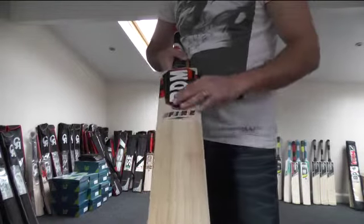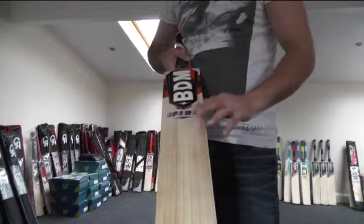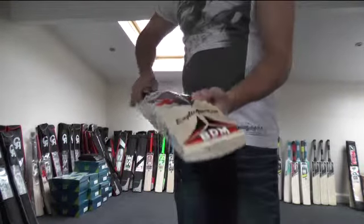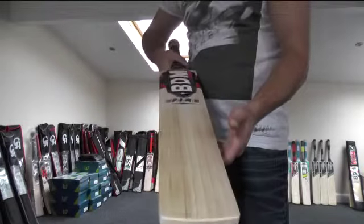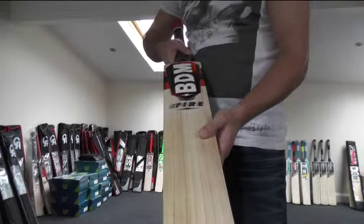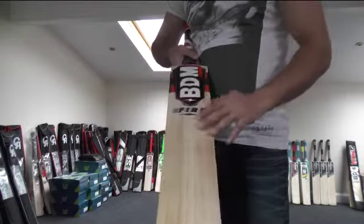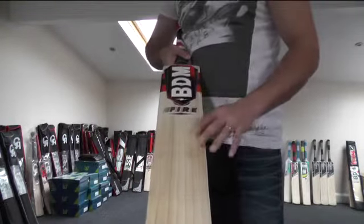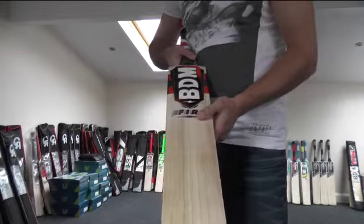This one's selling at £79.99. So for less than £80 you're getting a really nice bat. If you like the look of it and you're liking what you see guys, get yourselves over to www.eclipseallsports.co.uk. Last one in stock guys, so it'll probably be gone pretty soon.